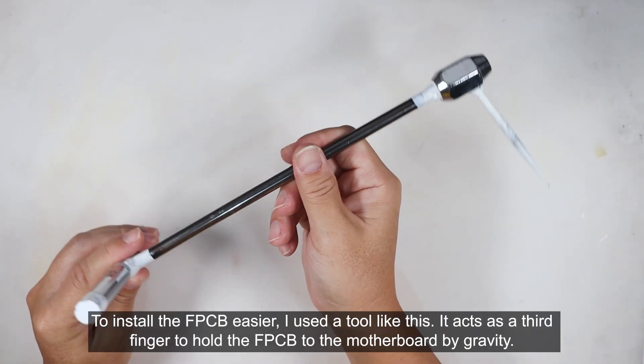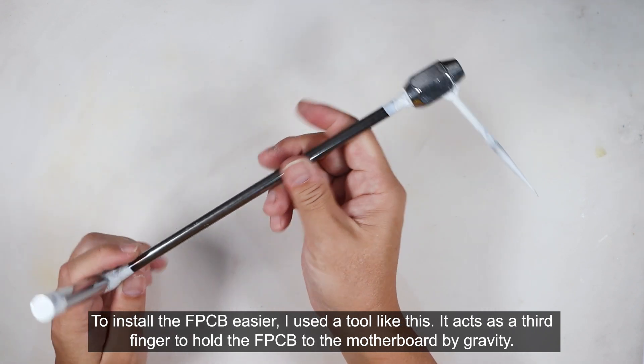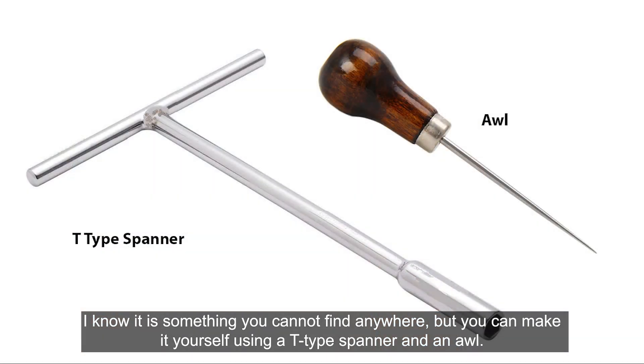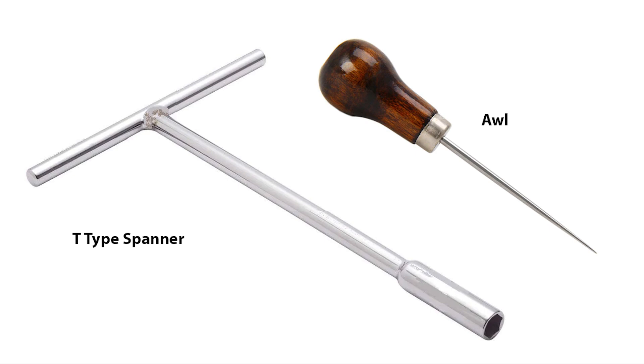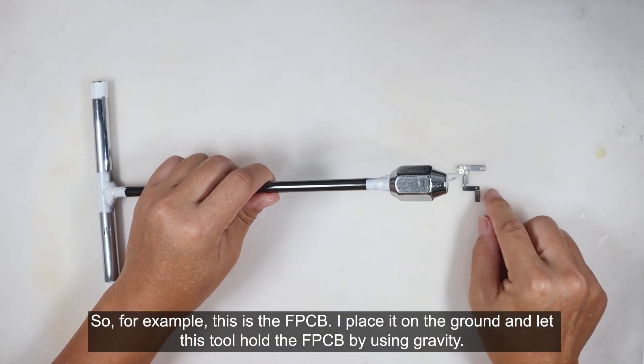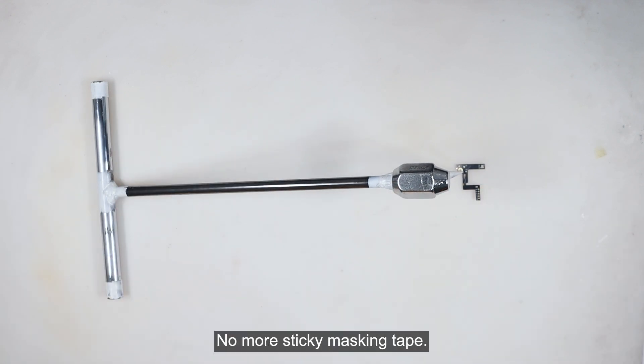To install the FPCB easier, I use a tool like this. It acts as a third finger to hold the FPCB to the motherboard by gravity. I know it is something you cannot find anywhere, but you can make it yourself using a T-type spanner and an awl. So for example, this is the FPCB — I place it on the ground and let this tool hold the FPCB by gravity. No more sticky masking tape.